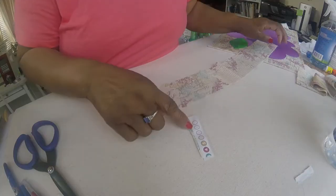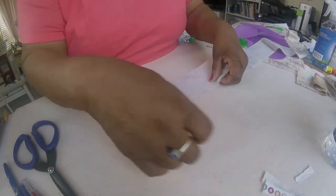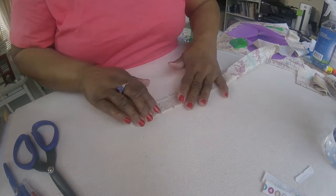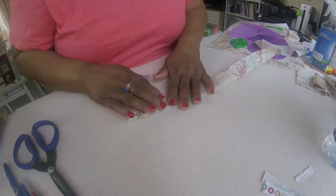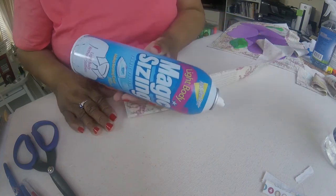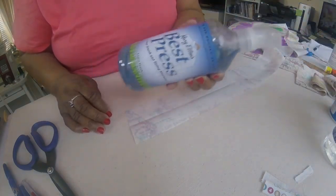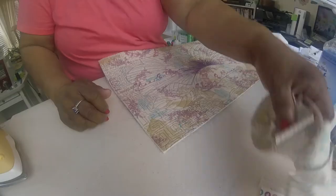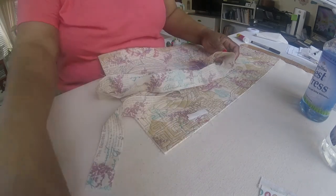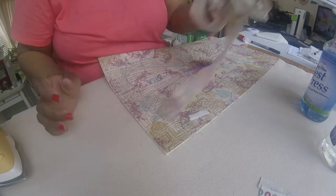Remove the selvages and press in half. I usually use steam or magic spray sizing or some breast press. So my strips are ironed in half, and I'm going to put those aside.